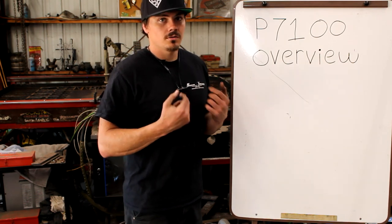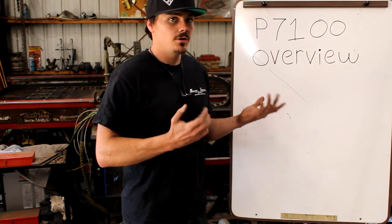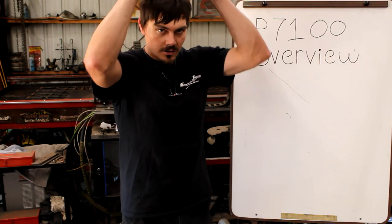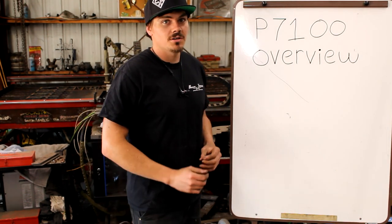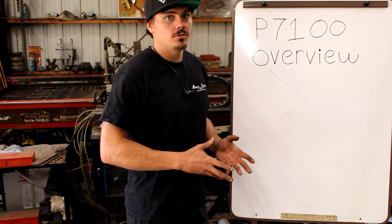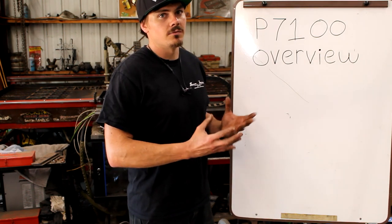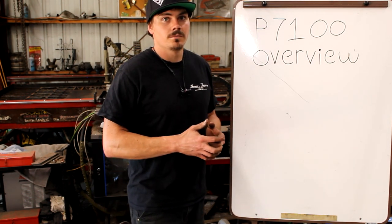We've got our shirts on the website — don't forget to check those out. Restocked in all sizes, and our new hats will be on the website by Saturday. They are a snapback fit so you can adjust it. Please check that out — all that stuff goes right back into making more cool apparel. Don't forget to like, subscribe, and comment below about anything we might have missed in this basic P7100 video that we can go over in future videos. If there's anything we did miss that should be mentioned, let us know and we'll get it in there. Thank you for watching.